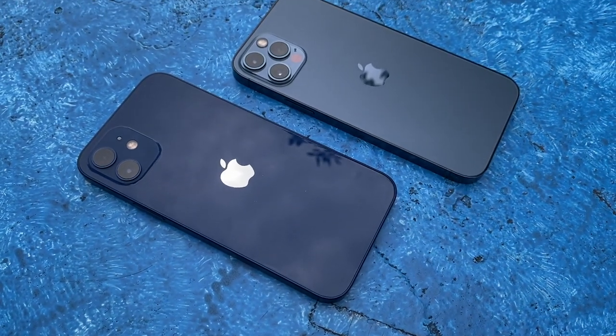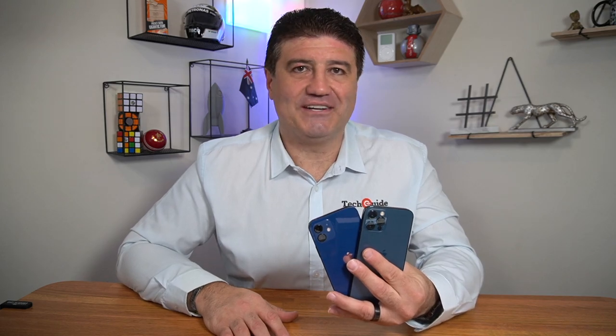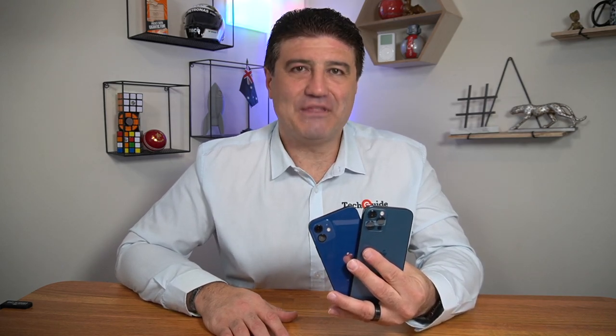These are easily the best smartphones Apple have ever produced, and with 5G on board they are even more compelling to the customer. These are the smartphones to beat. Be sure to read our complete review at techguide.com.au. Thanks for watching.